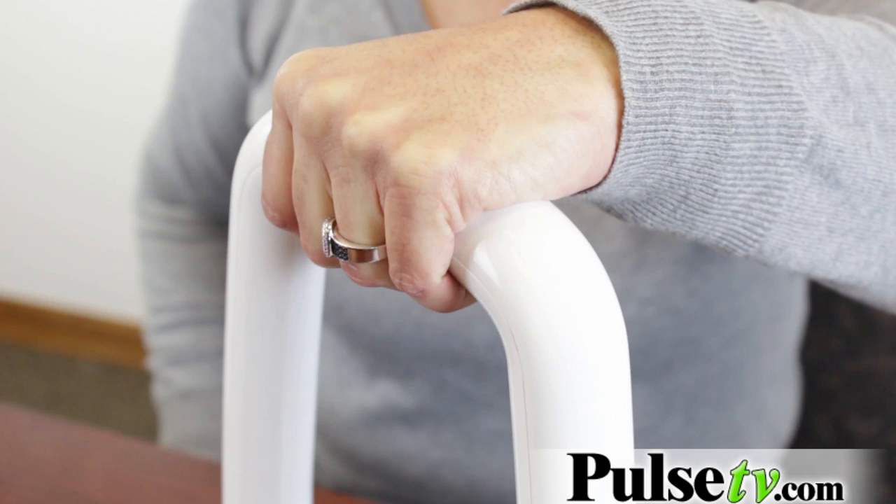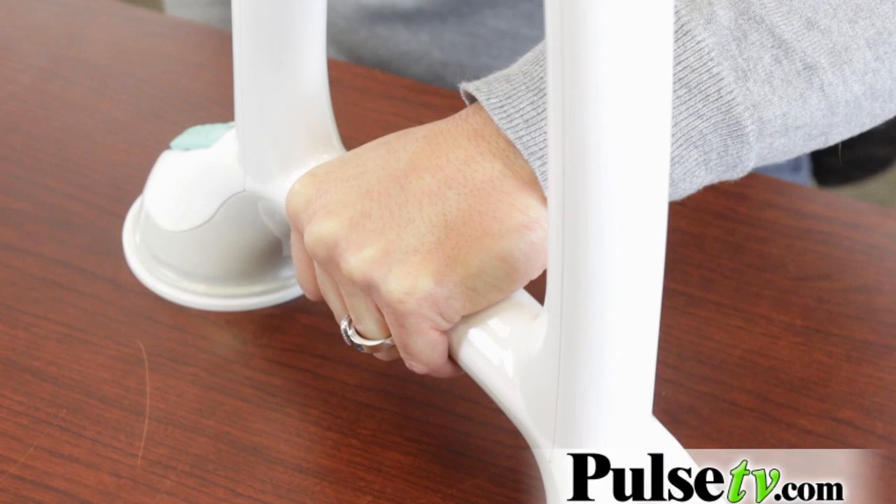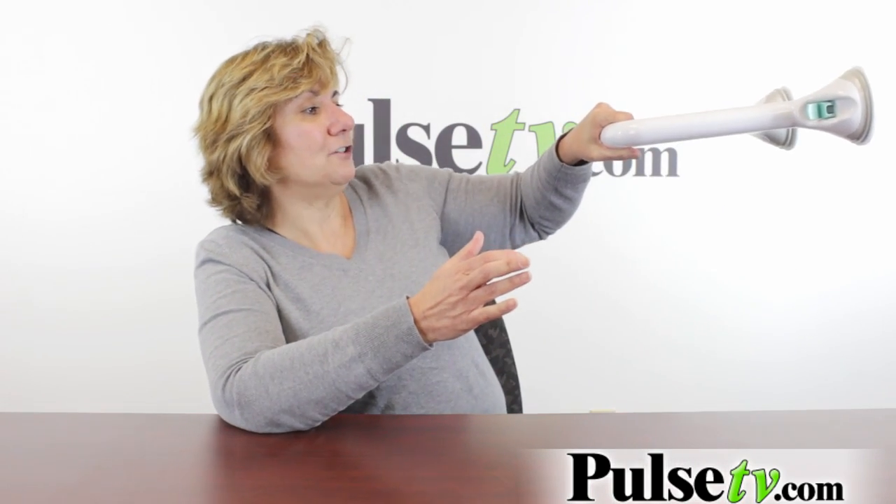Unlike other bath safety grips, this has got the long handle here but you can still use a regular handle down here. You can even use it on a shower — just put it this way on your shower.